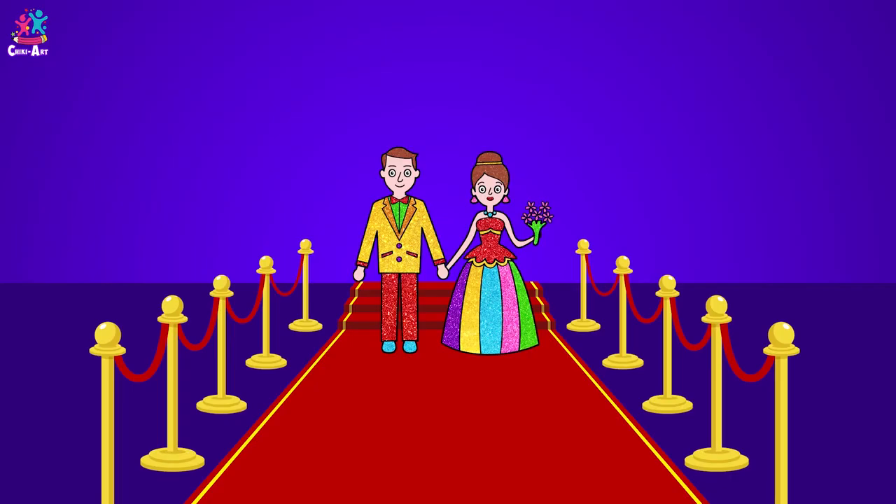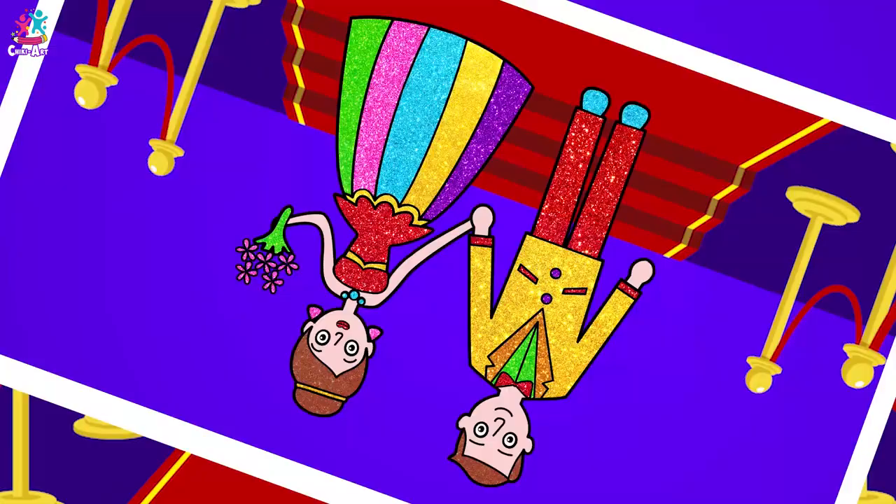Cheeky Art! Hey look, the bride and groom have arrived. Click click - they look lovely. Let's draw!